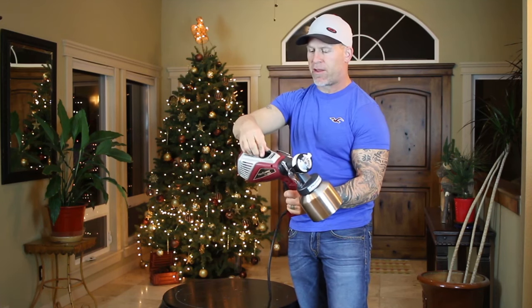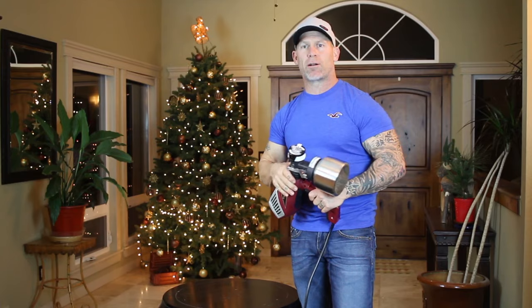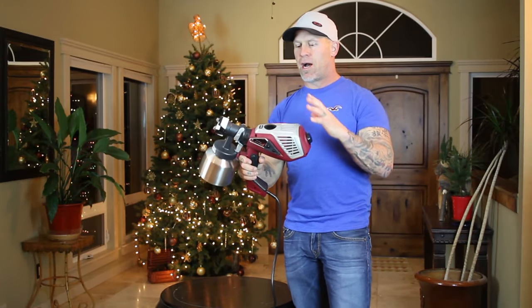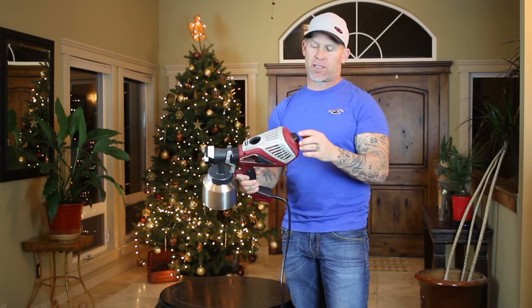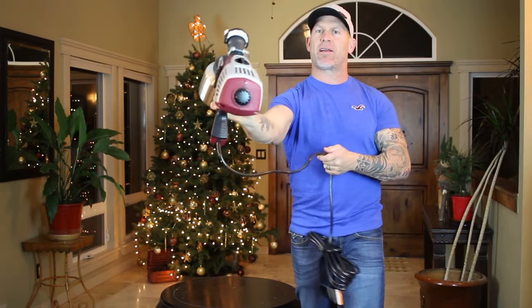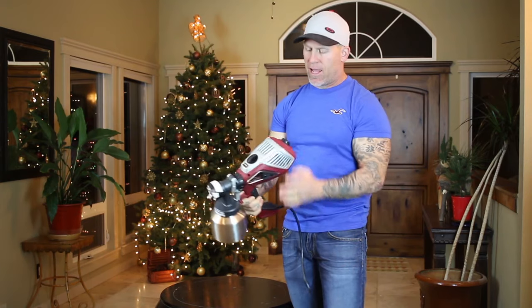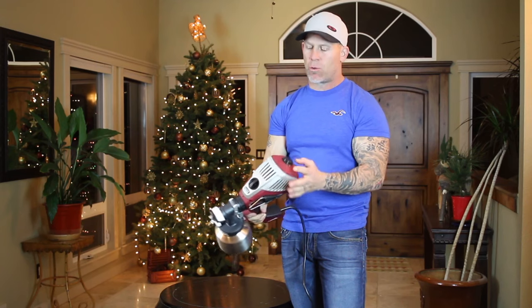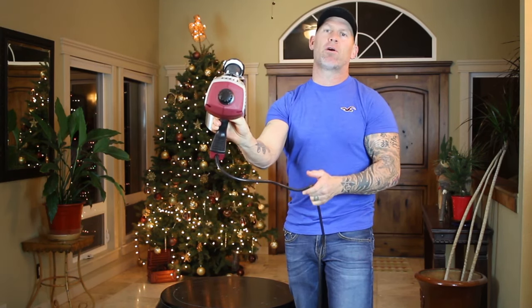That filter cover just goes on there — just turn it to lock. Make sure you have a nice, good, clean filter. If it's dirty, clean it with warm soap and water. Now we're going to go over a couple other dials and things on this device. There's a dial right here on the end of this power head that actually controls the airflow to the device.